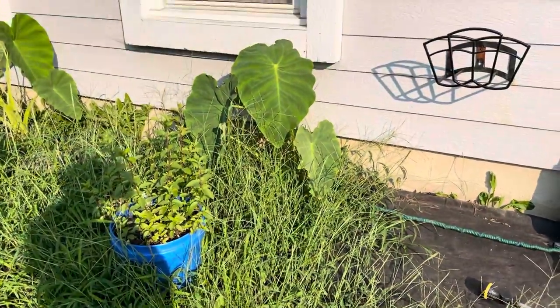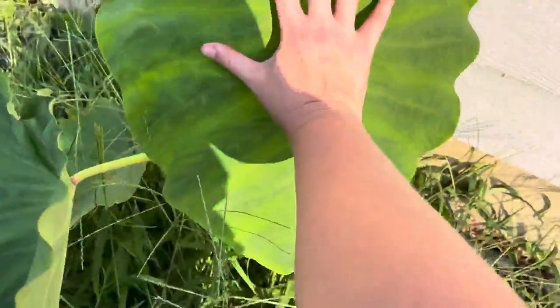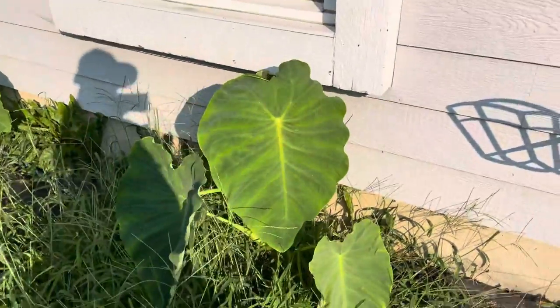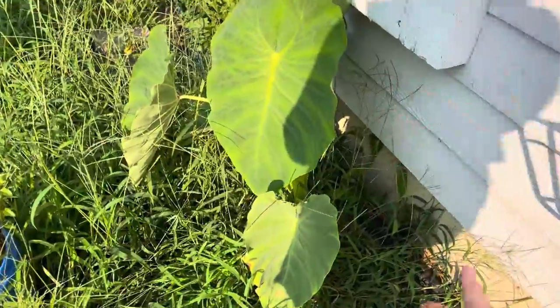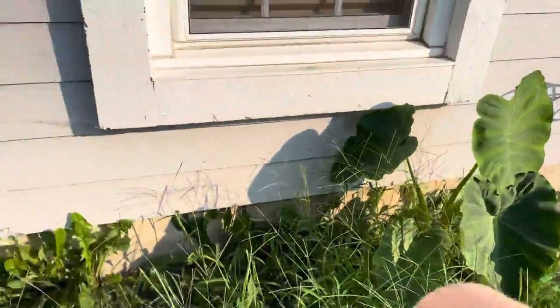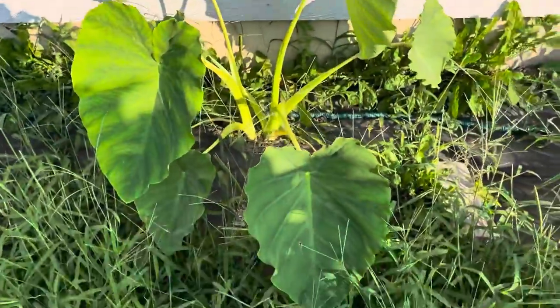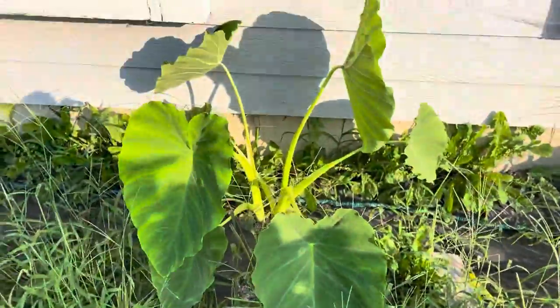Don't mind the grass, but holy moly — look at elephant ear number two! It's as big as two of my heads. I freaking love it. I'm scared to do anything near it because it's so pretty and anytime I try a vinegar solution I end up killing the plant. Number three is also doing beautifully with a little less grass, and it just got a new leaf — I never thought I'd grow these.